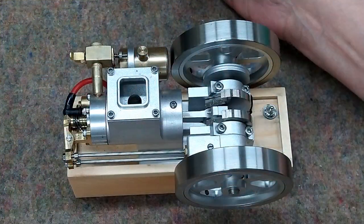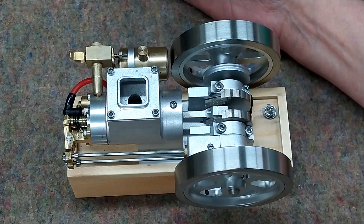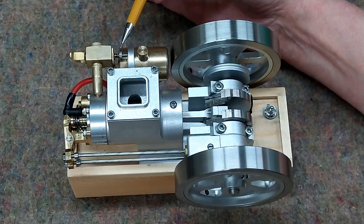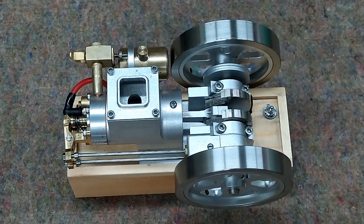I ran this in this video as per the recommendation in the instructions — I did not touch the carburetor settings. Since then, I have adjusted the throttle wheel and the needle valve. In the next video, you will see that this runs much better and the exhaust is much cleaner.